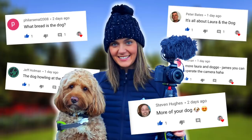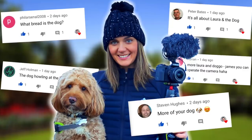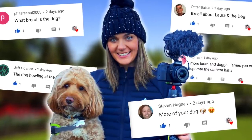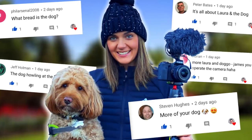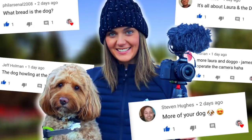Also, remember — if you are in the UK and you are bored because of lockdown, make sure you go check out our second channel. I think the video today is about the dog, which has been much anticipated, so get over there and check it out. The link is in the circle on the right-hand side of the screen — click that and you'll get straight over there.